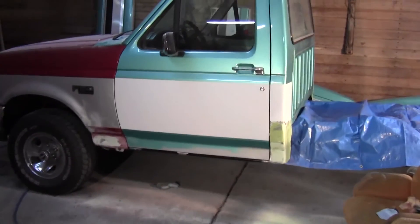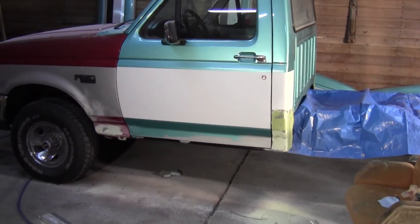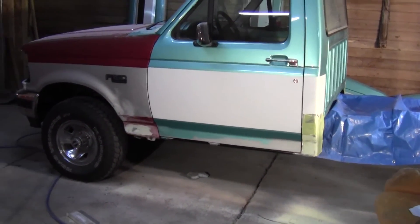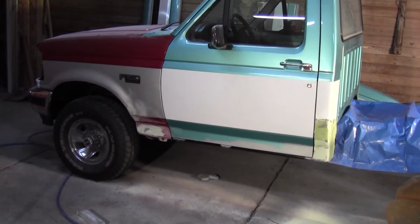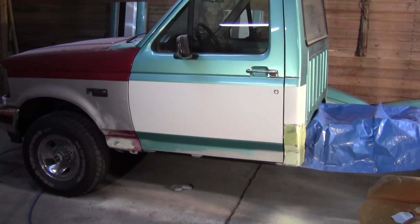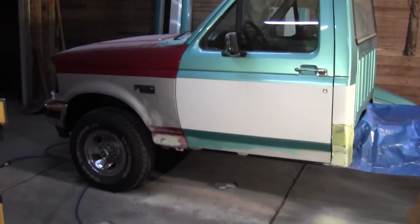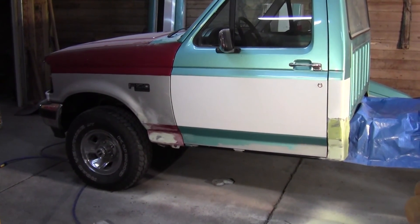I'm not sure what I'll do next — maybe shoot some primer on there once I get them smoothed out. Got a lot to do yet. I'm not so sure I'm going to be ready to paint next weekend — it's just the way things go — but I'm going to try. I'll bring you back in after a while.